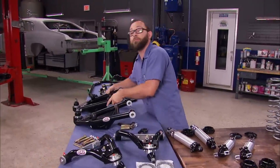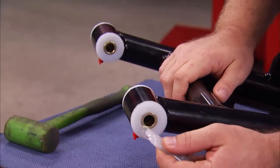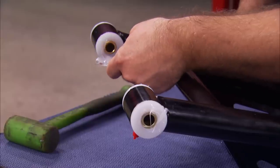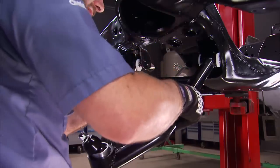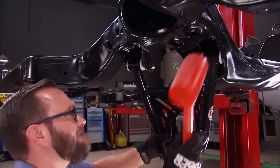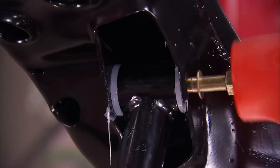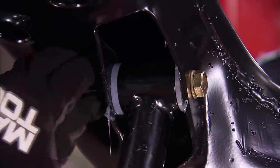First thing we're going to install is the lower A-arms. We're going to apply some silicone lubricant to the urethane bushings to make installation a bit easier. Once it's applied to all the outside surfaces, the A-arms can be installed with the help of a dead blow hammer. Using the included hardware, we install the bolts and nuts hand tight.